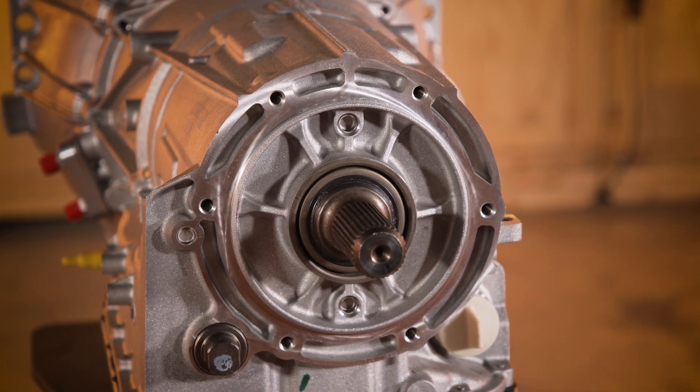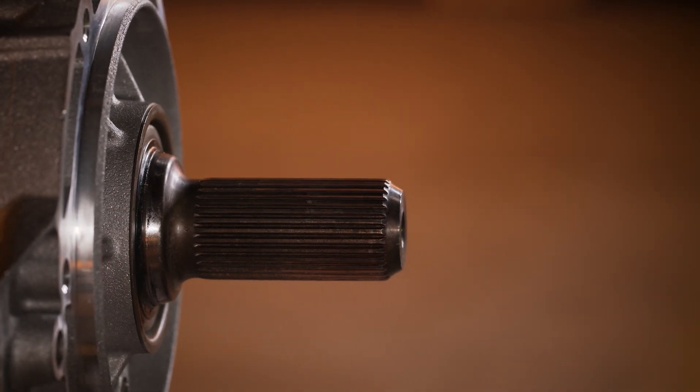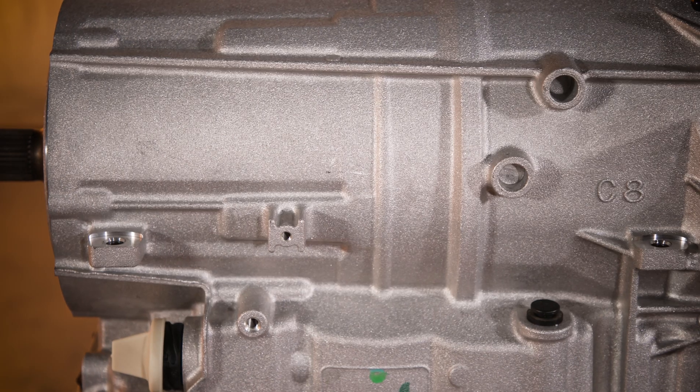A laptop connection and software allow the transmission to be configured for optimal performance and drivability. The transmission is compatible with Gen 4 LS and LSX engines.